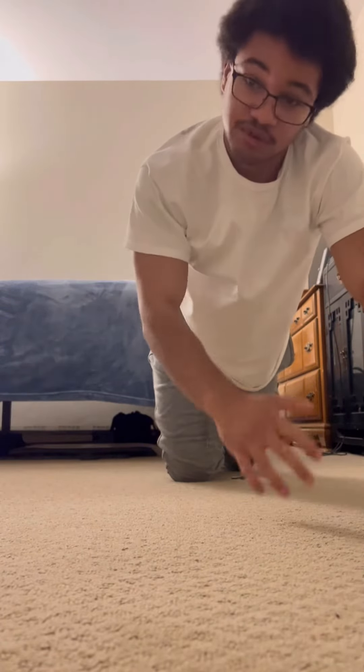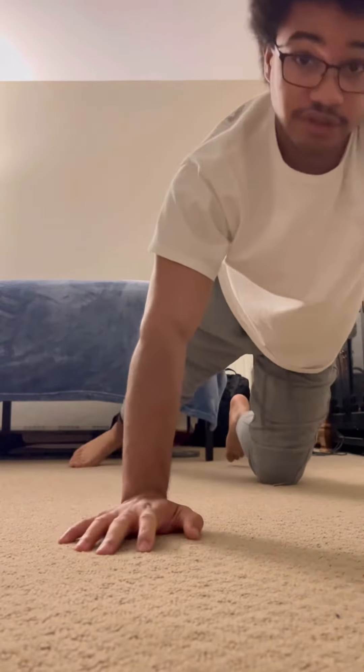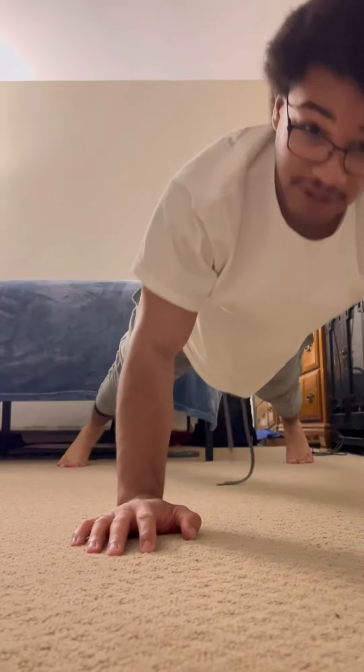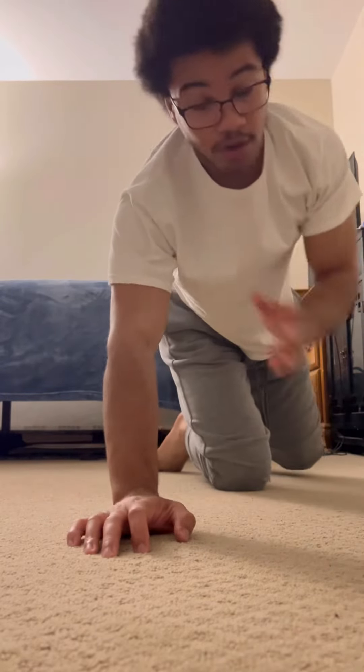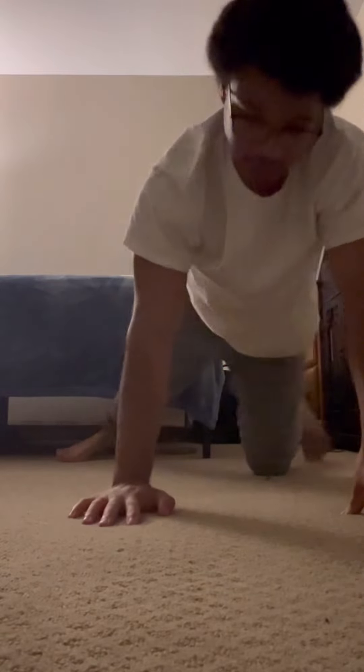And then if you're able to do all that, if you're strong enough, you're gonna want to spread your feet and do the same thing. Put your arm on the other side, and just press more on the arm that you want to work. And then finally, once you have all that down, you can do a one-handed push-up.